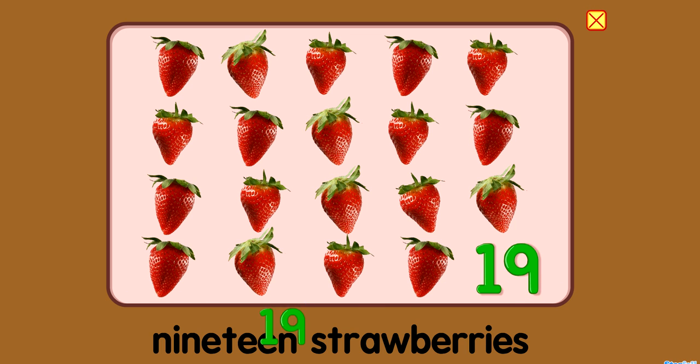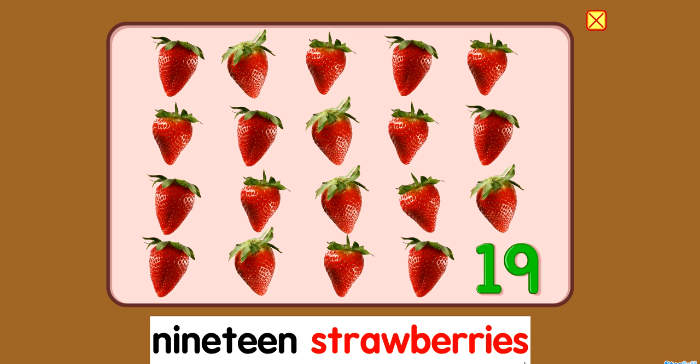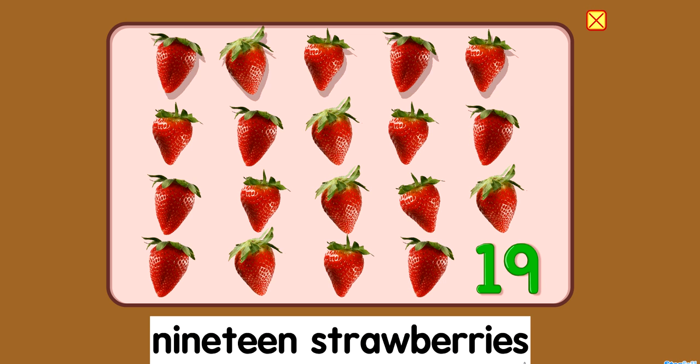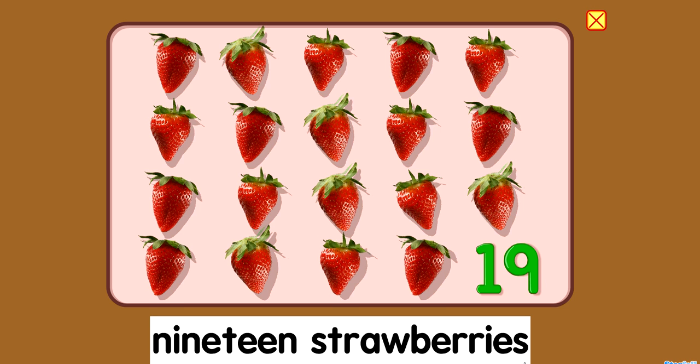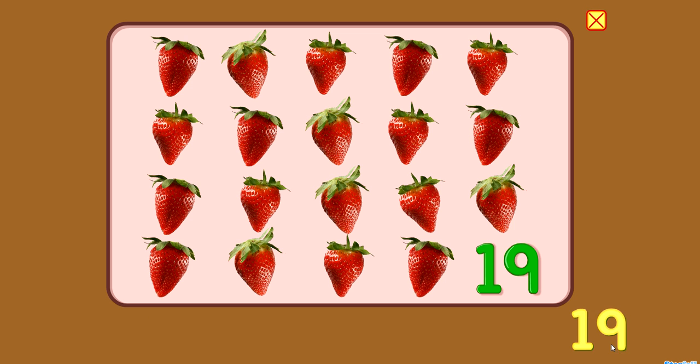Nineteen! Nineteen strawberries. Five, ten, fifteen, sixteen, seventeen, eighteen, nineteen! Nineteen!